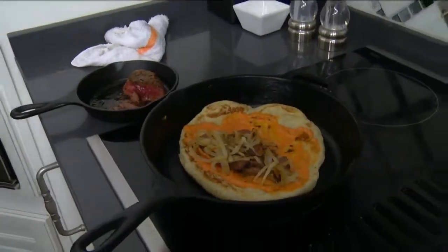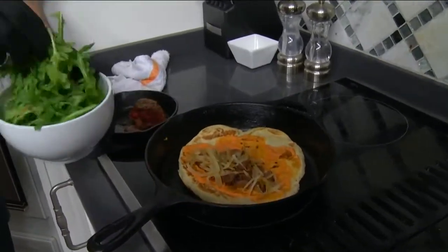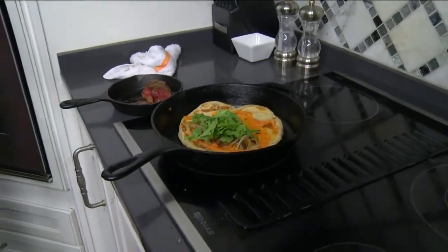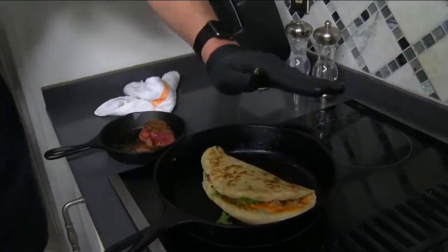What do you have there? The caramelized onions. So basically, I spread the roasted red pepper aioli over it, the caramelized onions, and the arugula. And now what we're going to do is just fold it over and let it finish off.